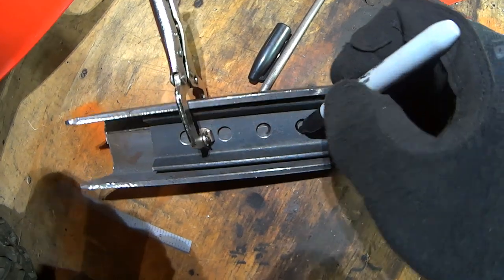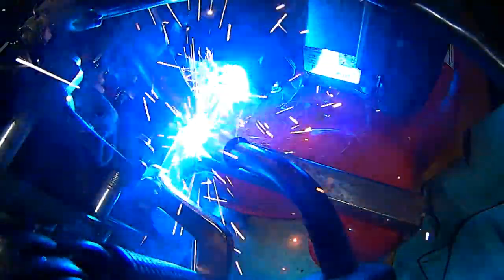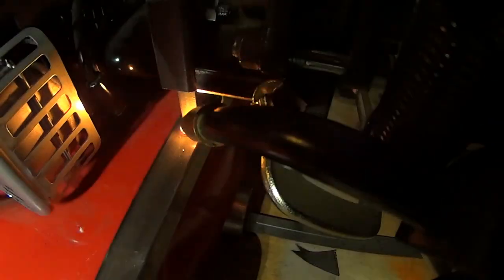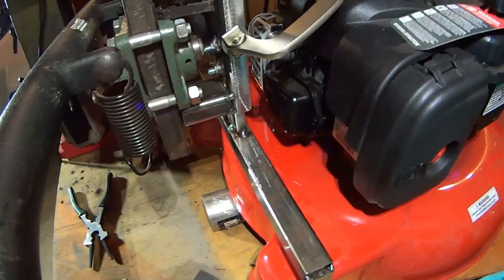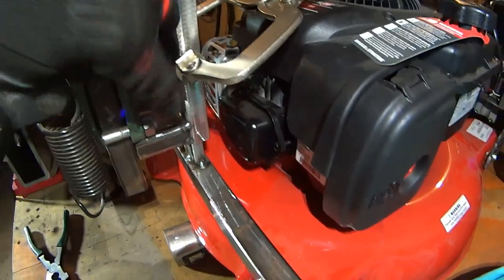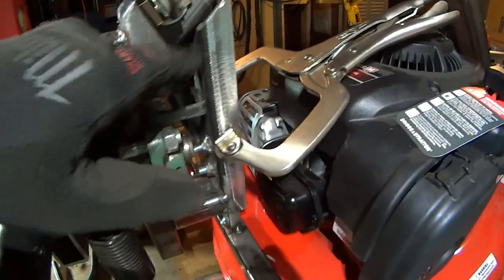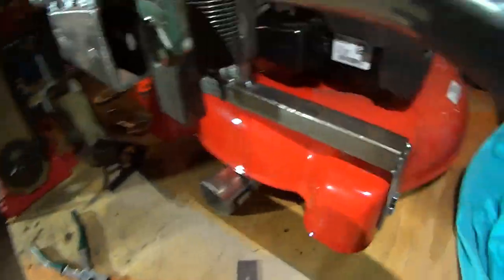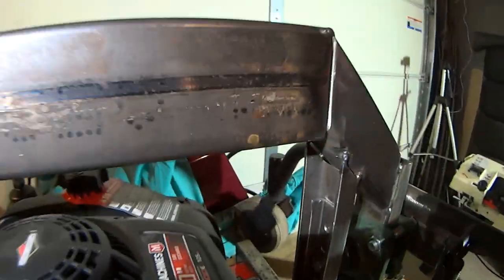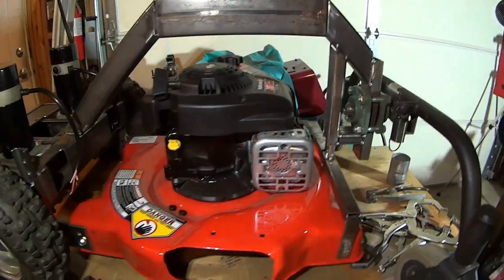Quick update: got this stuff all clamped up, got a temporary two inch piece to keep this parallel with this front tube. Got a nice open weld joint up here and I'm just going to tack this in. This is fully tacked together to the point where we can move around with it and see what we think. There it is, all tacked in.